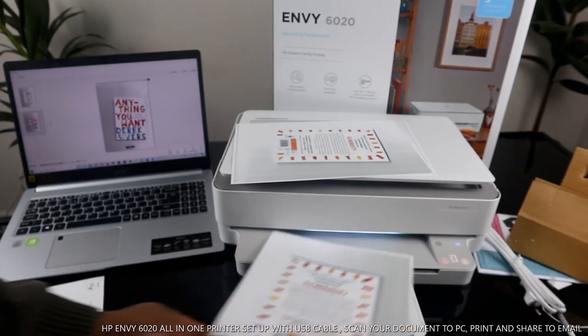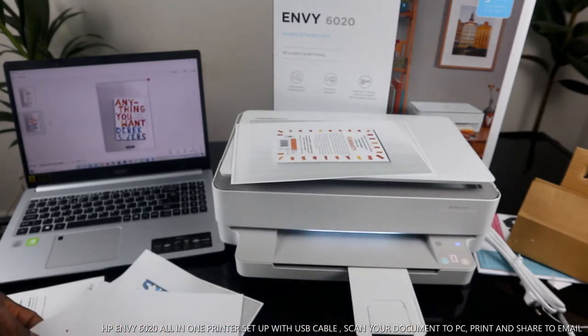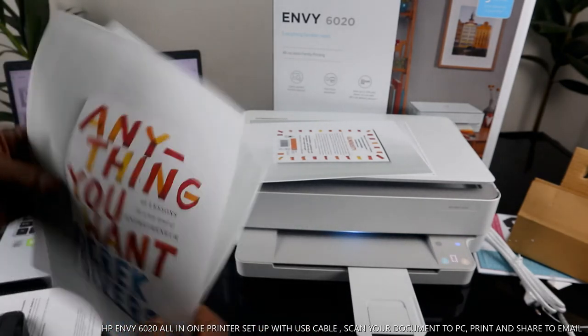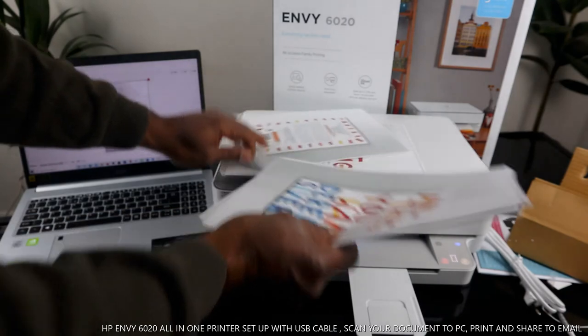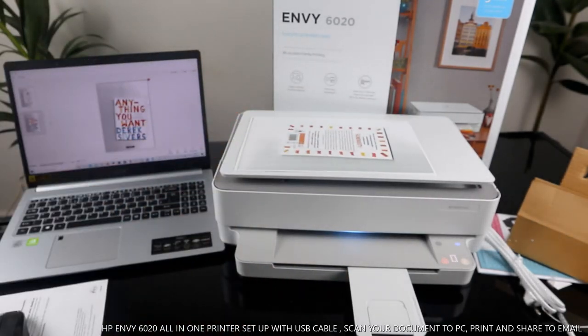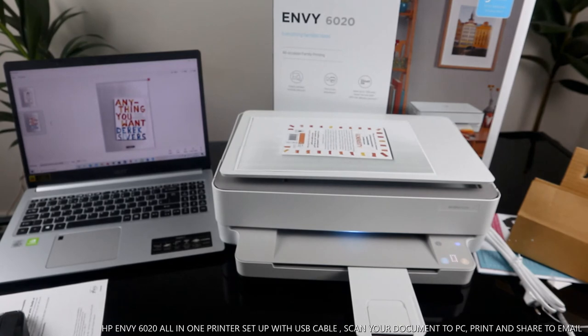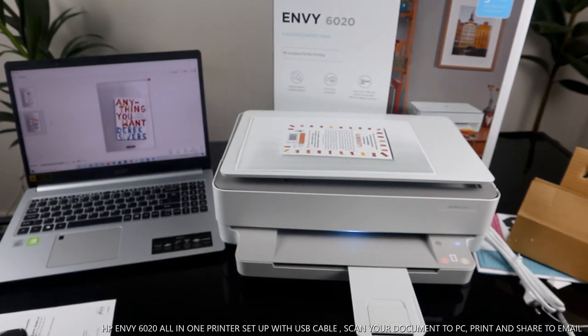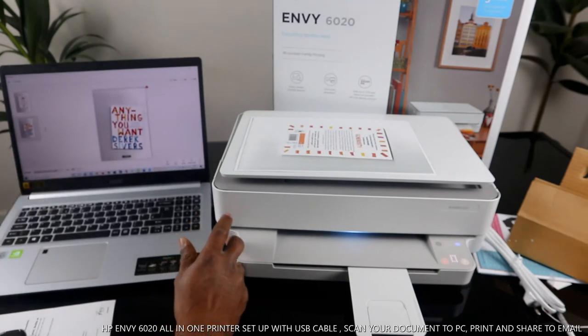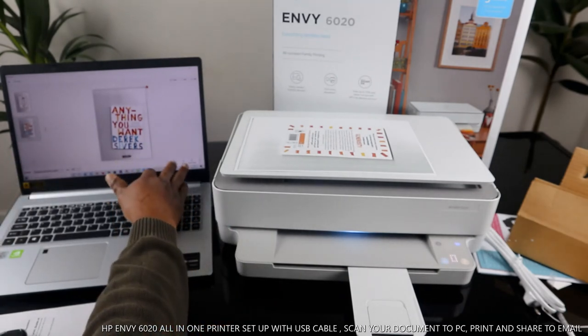It doesn't actually make a big difference — the multiple page option on the computer doesn't need to be pressed. But this is how you scan your document and print it. If you want to send the document to somebody, you can save it or share it.